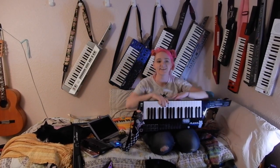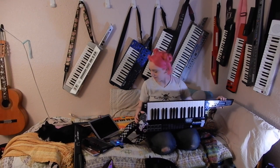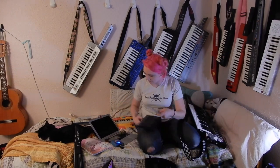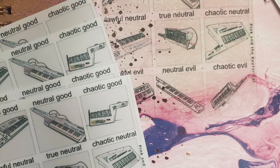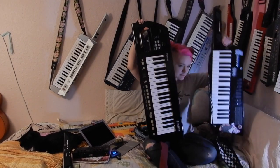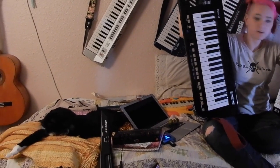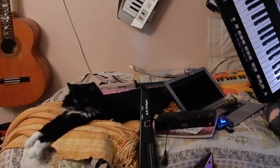I recently found the keytar subreddit and people just reference me like everyone knows who I am, which is flattering. The Vortex is the doorway to a complex land of synths where you can get them to do whatever you want. The Lucina does pretty much everything you want out of the box and you don't have to go into any complex lands.